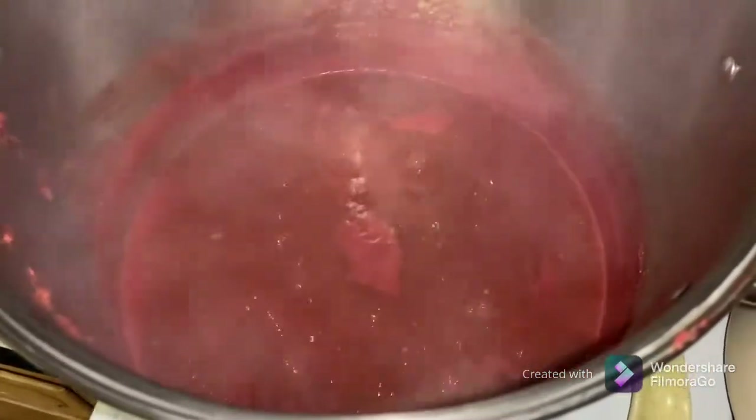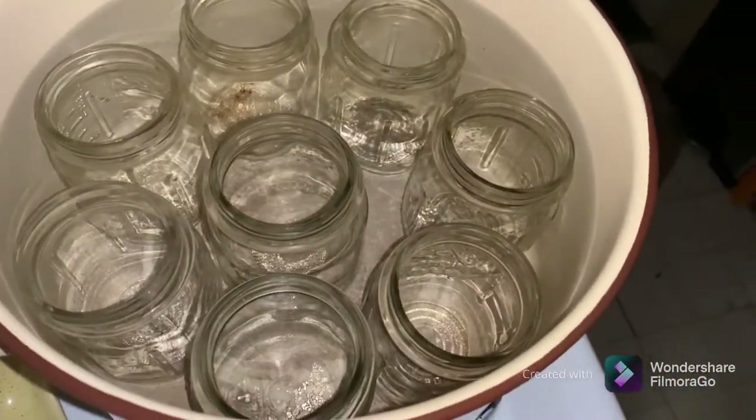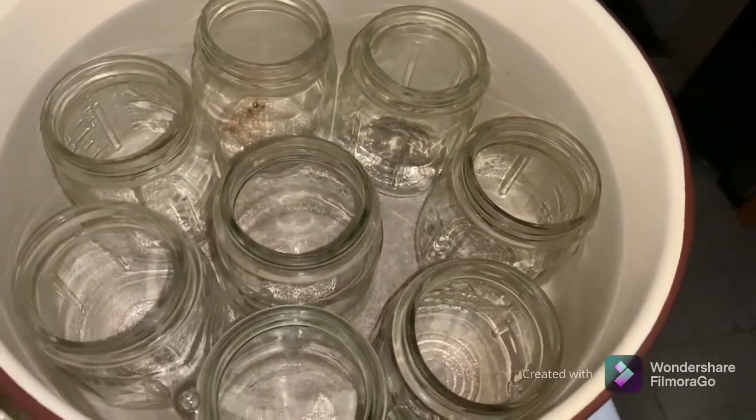To the recipe we added some garlic and a Hungarian hot pepper, and I think it just got a good flavor — sweet but with a little bit of heat, so it's sweet and heat. I've got the jars in here starting to bring them up to temperature so they don't break when we pour this hot ketchup in them.